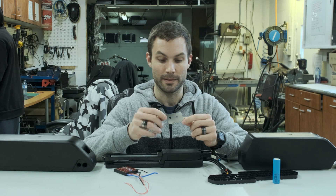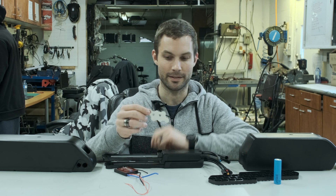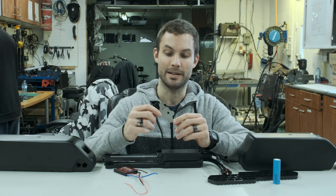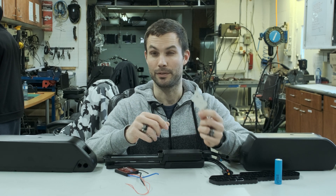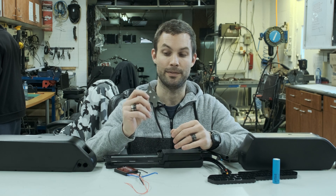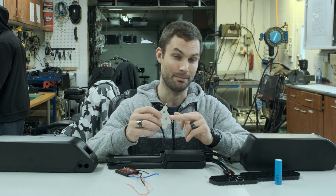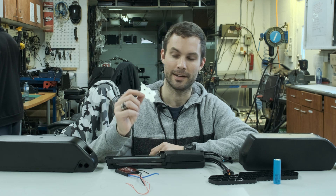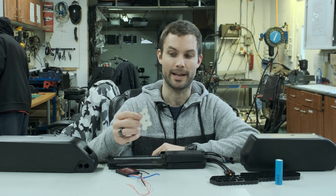Another cool feature about our packs is that we build them with custom CNC fiber laser cut pure nickel plates. In a lot of packs you're going to find plates that are steel with nickel plating, which is prone to corrosion over time. We specifically source pure nickel, which gives much higher current flow, lower temperatures due to less resistance, and it's completely corrosion-free — it's never going to rust.